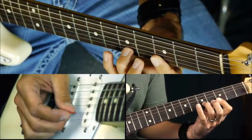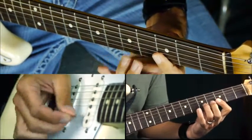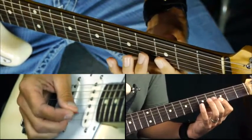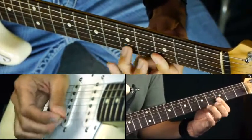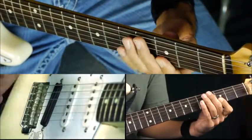Or you can hammer on your third finger on the fifth fret. You can hammer on and pull off as well. So there's a lot of stuff you can do there.